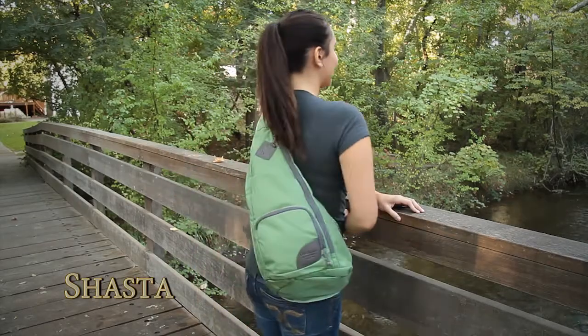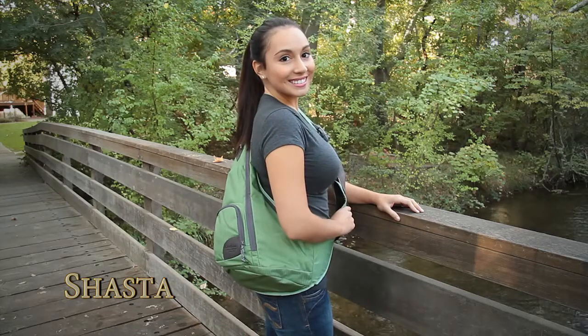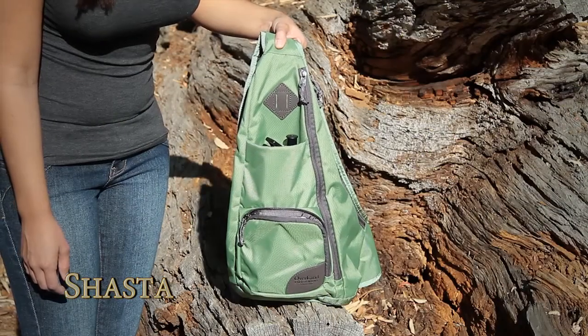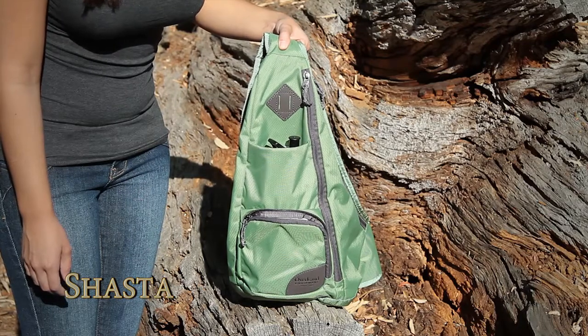Shasta is a great alternative to the traditional backpack for light hiking or a gym bag. A versatile half pack with a low profile design and easy access organization.